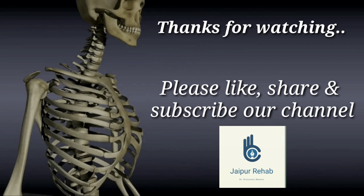Thanks for watching the video. Please like, share, and subscribe to our channel. For any queries and questions, please do write in the comment box. Thank you so much. From Jaipur Rehab, I am Dr. Himanshu Mathur signing off.